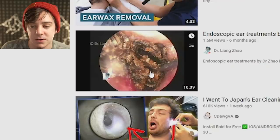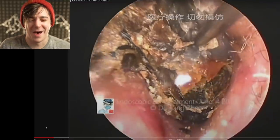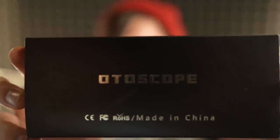Endoscopic ear treatments. I went on Amazon and I bought the auto scope. I want to make it known that I'm not gonna go real far into my ears because I don't really know what I'm doing and I don't want to damage my ears. So if I start to feel any discomfort at all I'm gonna stop, because if you're going to get your ears cleaned, you should probably go to a doctor that actually knows how to do it.